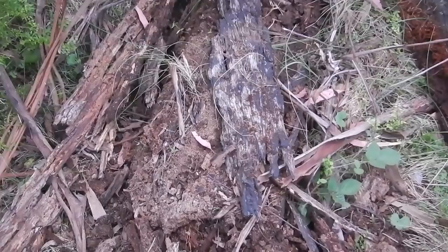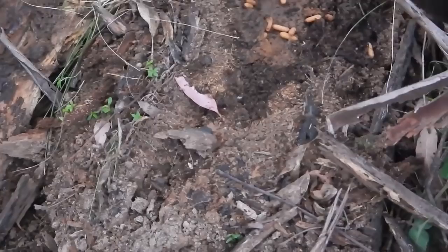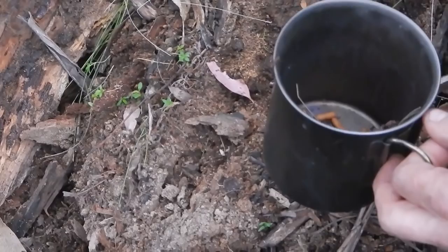Just zoom in slightly there - look at them all, all those ant eggs, ready for the picking. So I've got a few in the cup already. Once you stick your fingers in there, just quickly release, just quickly flick everything out of your fingers. The bull ants are definitely slower than the human hand, that's for sure.